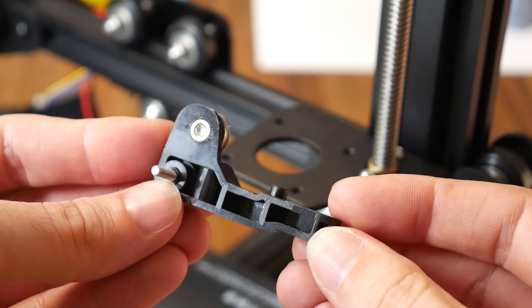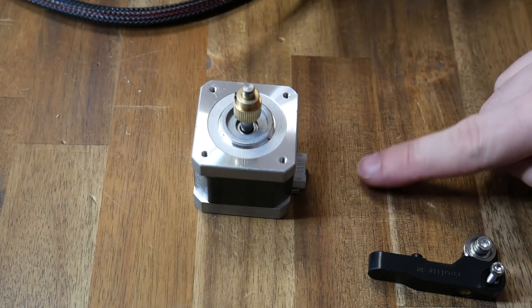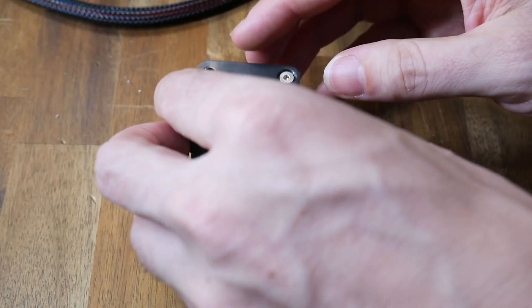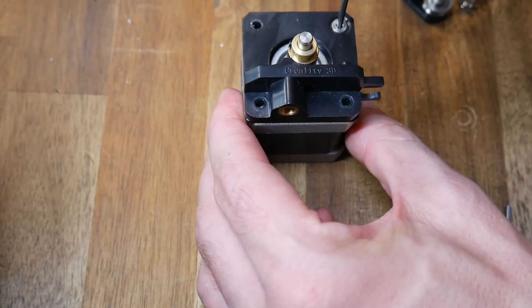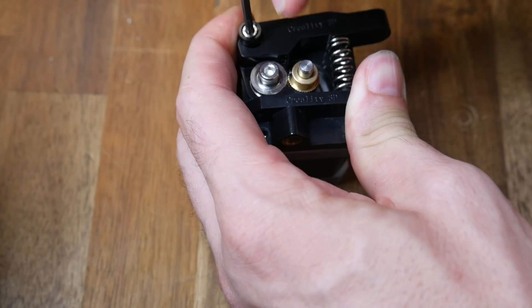Delicately remove the extruder bracket keeping all of the bolts in the factory position, then inspect your lever arm — make sure there are no cracks. All of the parts that were previously printed are now injection molded. We want the spacer, the largest piece. We take the stepper motor, pay attention to the orientation of the plug, the spacer goes on top, and then we put in place the extruder so that the cable clip and plug are both on the same side. Insert the countersunk screw in the top right hand corner but leave the lower two screws vacant.